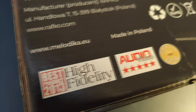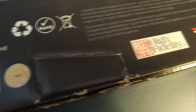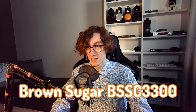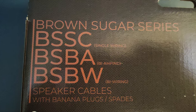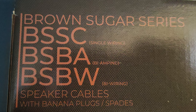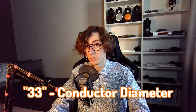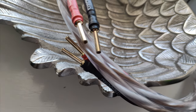In this video we will take a closer look at speaker cables made by a Polish company, Melodica. The model I have with me today is their Brown Sugar series BSSC-3300. Their product naming can be a little confusing, so to make it easier: BSSC means it's made for single wiring, instead of bi-wiring or bi-amping. The 33 refers to the conductor diameter — in this case 3.3mm square — and the last two numbers indicate the length. I have these cables in a 2.5m length, as it was perfect for my previous speaker placement.